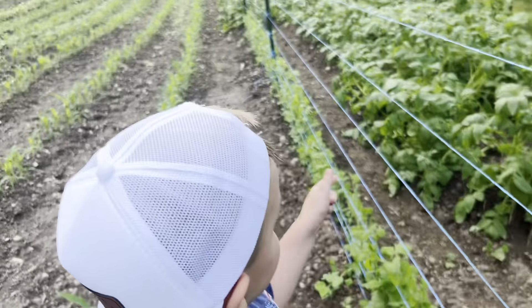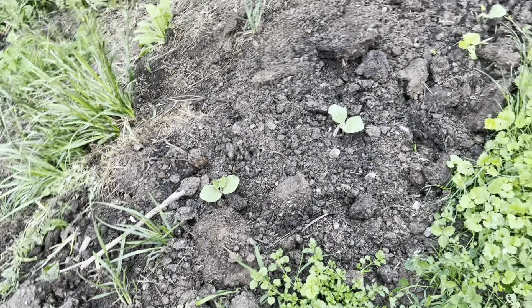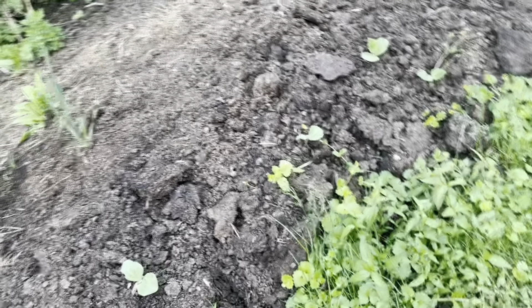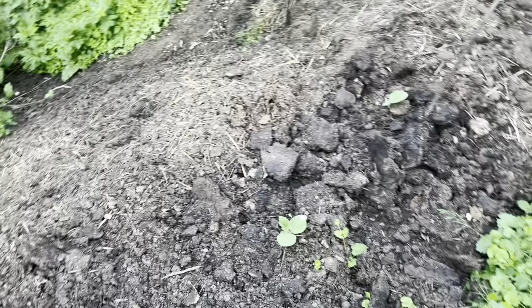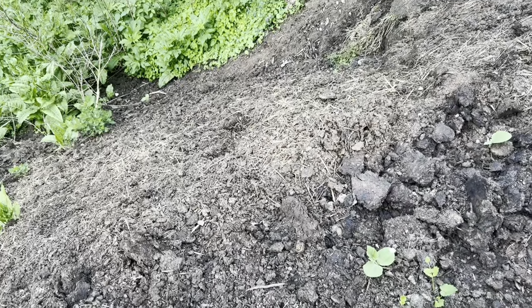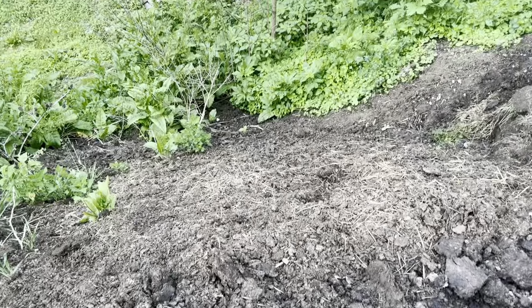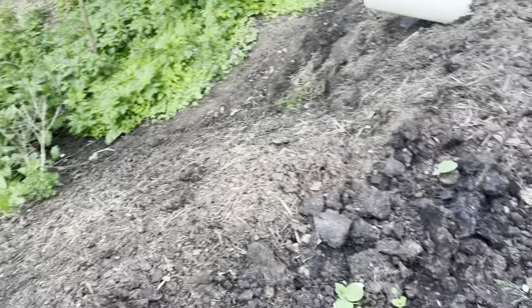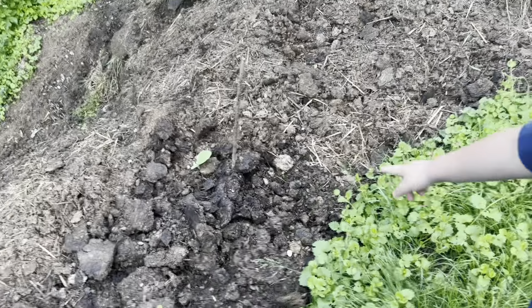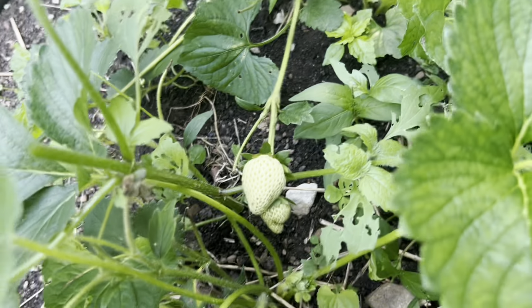We planted some giant pumpkins. They've not sprouted yet — we're waiting on them to sprout. We planted eight of them and we've got some more we need to plant. We just let them grow over this hill so they don't take up our garden space, because the vines get pretty big. I got some strawberries getting ready to turn.